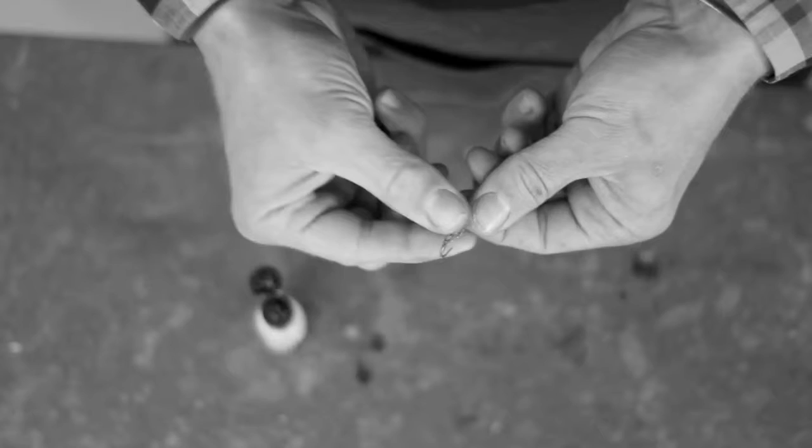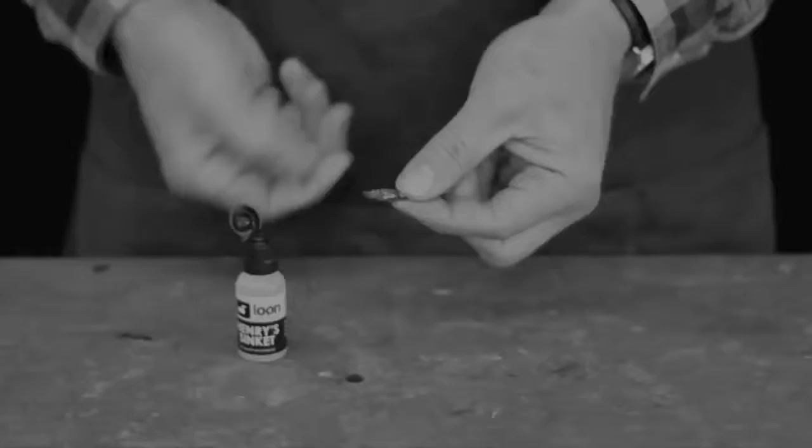Not only will Henry Sink-It help get flies down, it improves presentations by allowing nymphs to roll realistically along the bottom.